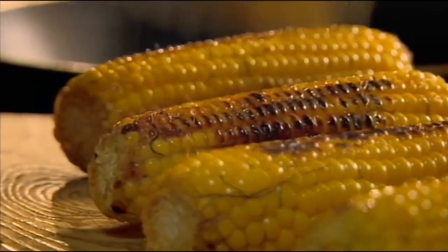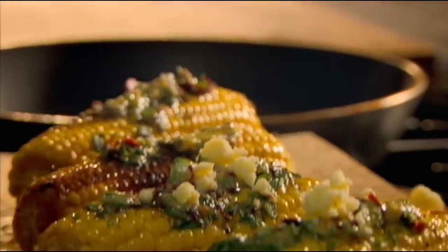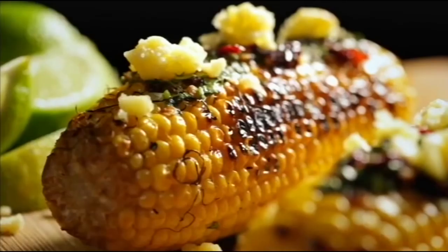To eat, smother the cobs in the butter and crumble over Lancashire cheese. Fantastically messy to eat — grilled corn with chipotle chili butter, an utterly delicious smoky treat.